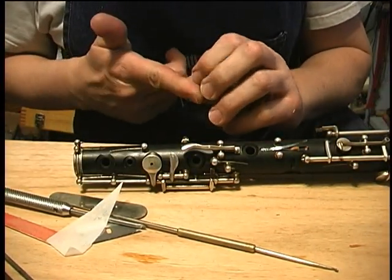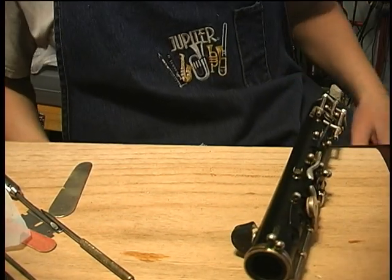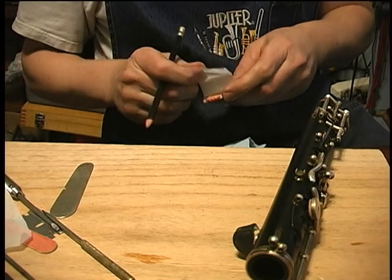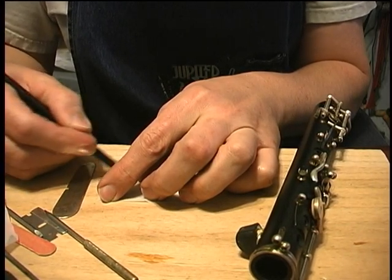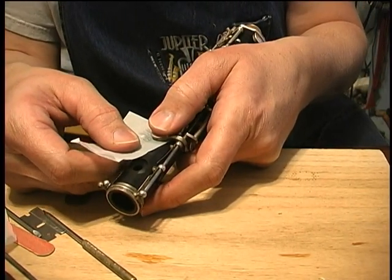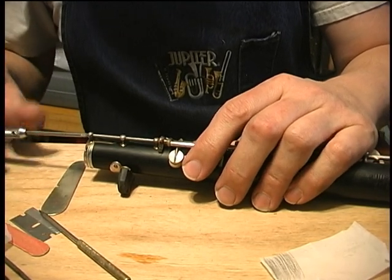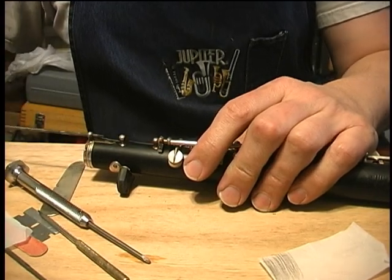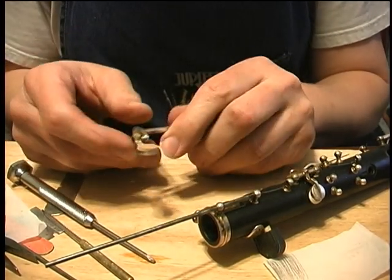Now I've floated that pretty well and I'm going to show you how to check it with a pencil test. We're going to use a piece of cigarette paper and scribble a bunch of pencil on it, then put that under the pad and pull it just a little bit. When you take the key off and turn it over, it's just like a dentist using carbon paper to see where your teeth are hitting. That's a pretty even seat all around — it's just a little bit light at the front.